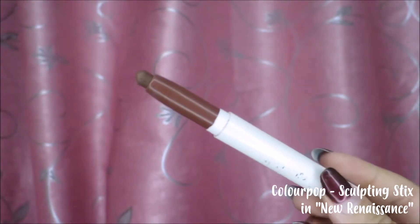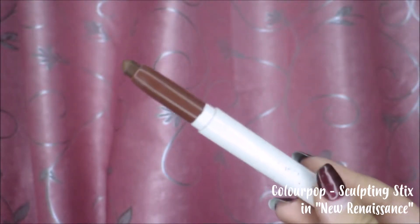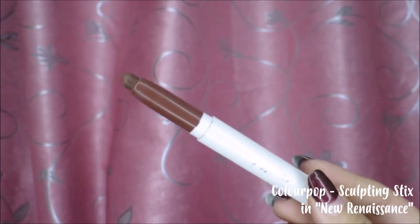Now we're just gonna do a little bit of soft contouring. I'm gonna be using my ColourPop Sculpting Sticks in the shade New Renaissance. Just a simple contour for this look — just line the nose, a little bit on the forehead, shape up those cheeks, and make sure to blend in. The key to a perfect contour is the blending.